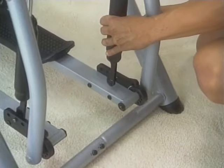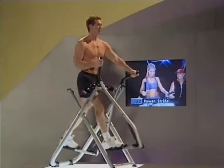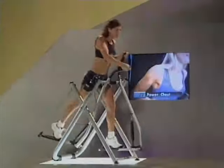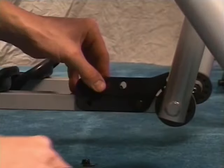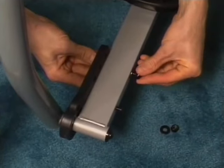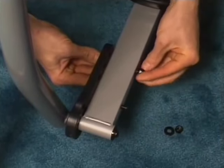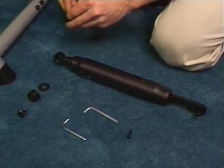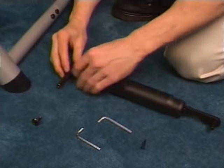If you purchased the Gazelle Freestyle Elite, your Gazelle includes two power pistons for even more strengthening and toning results. To attach the pistons to your machine, attach a mounting bracket to the outside edge of the right foot tubing using two bolts, two washers, and two nylon locking nuts. Making sure you have the piston marked R for right, attach the piston to the right swing arm using an Allen bolt, spring, two washers, and a barrel nut.